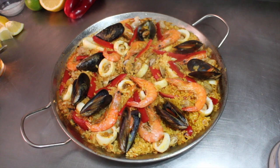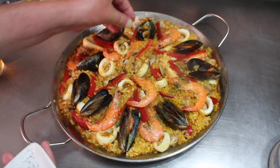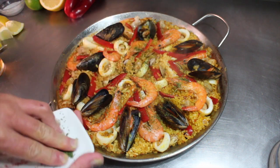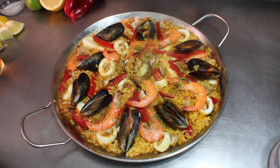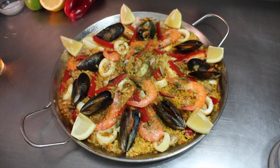Now we have to let it rest for 10 minutes. And there it is — amazing paella! We just sprinkle the parsley on top and place bits of lemon around the edges.